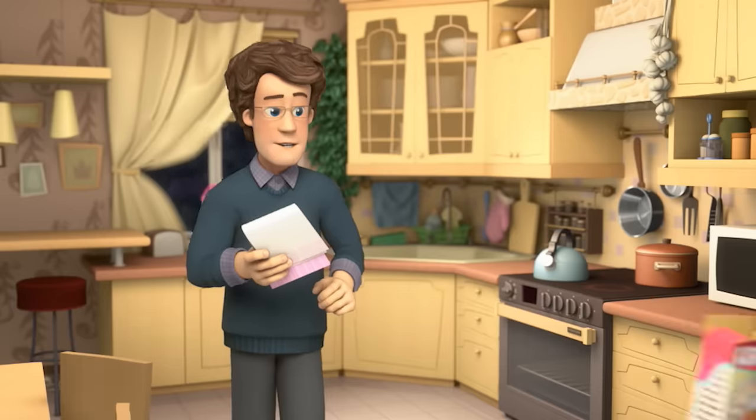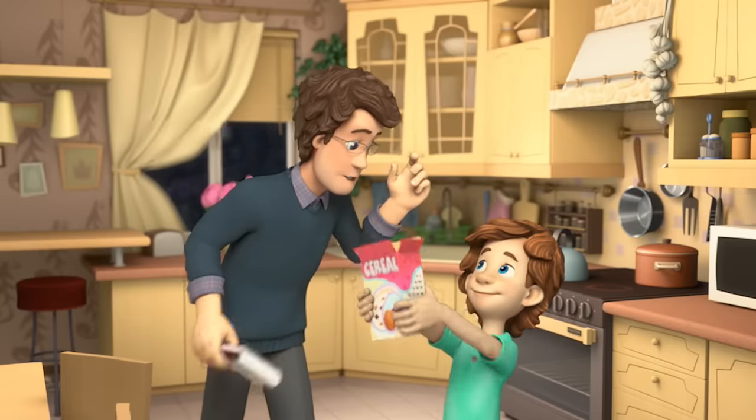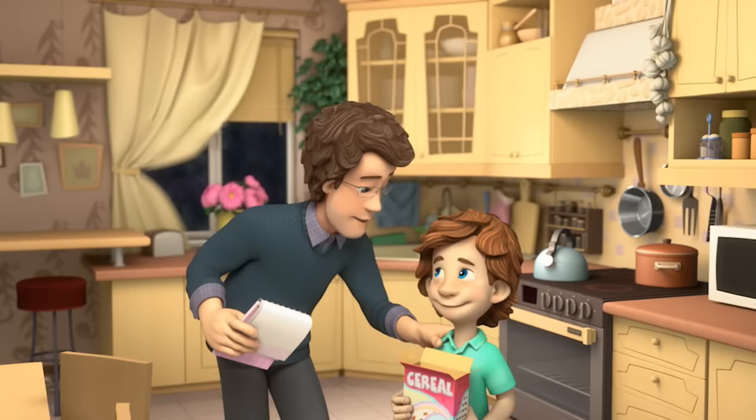Cereal — we've got cereal. And so? It has raisins. Look! Tom Thomas, you're a genius. Why don't you be in charge of the raisins?